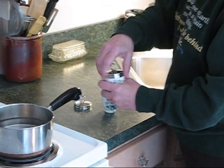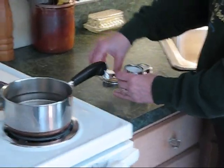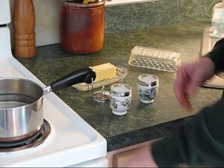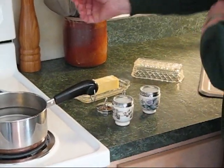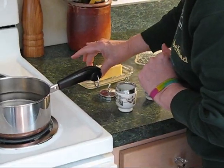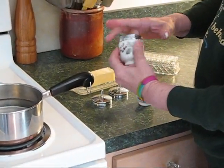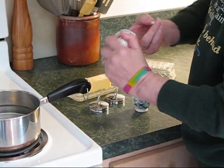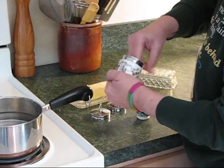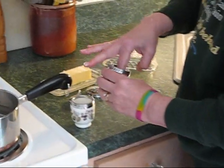The lids screw on and off. The first step is a little messy, so I'm going to roll up my sleeves, and I've already washed my hands. Get a little bit of butter or margarine, whatever you use in your house, and just very lightly butter the inside of your egg coddler.